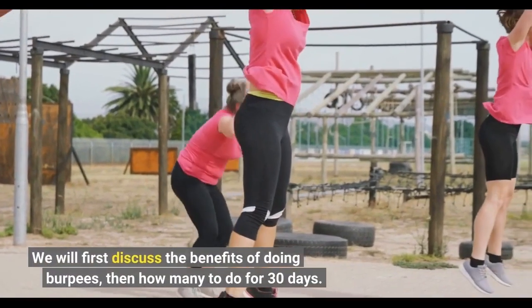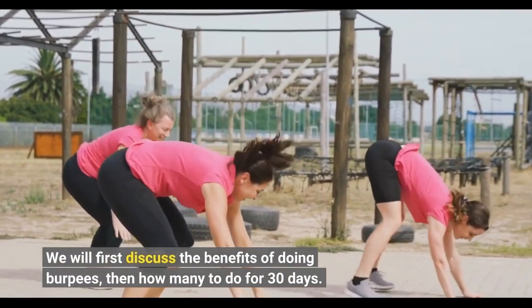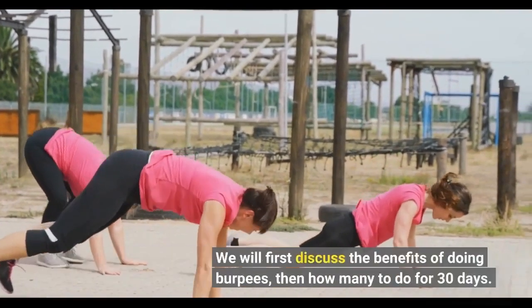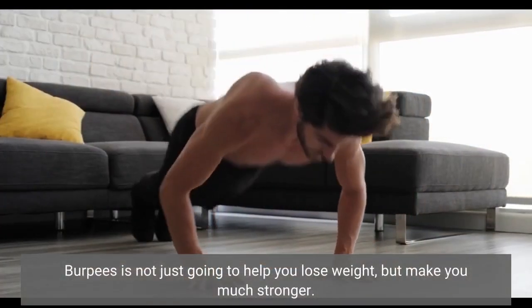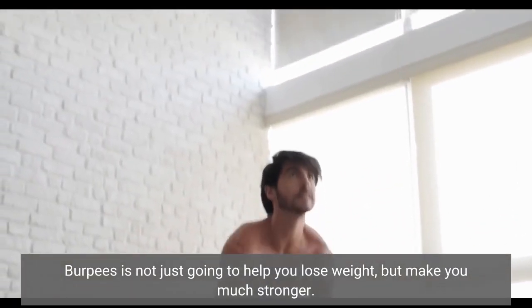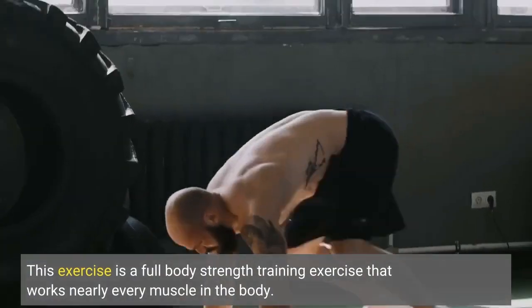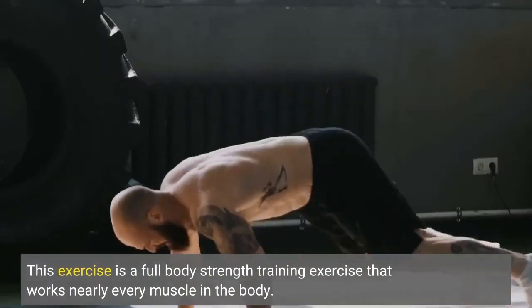We will first discuss the benefits of doing burpees, then how many to do for 30 days. Burpees is not just going to help you lose weight, but make you much stronger. This exercise is a full body strength training exercise that works nearly every muscle in the body.